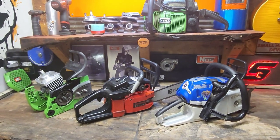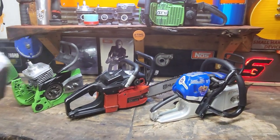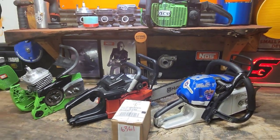Welcome back. Got a few saws up here and we'll talk about these. More importantly, what is in this box is pretty exciting.